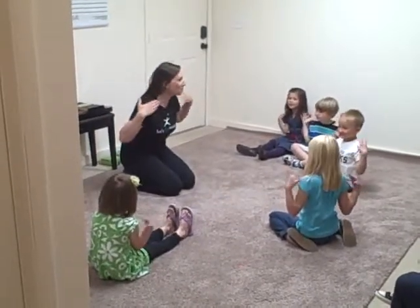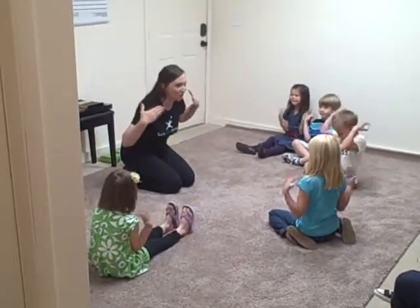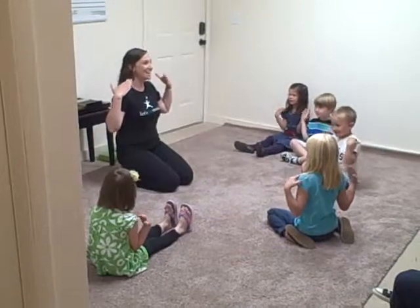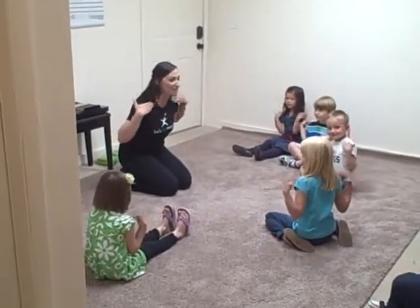Let's play music, music, music. Let's play music. Here we go. We're gonna have a good time, good time, good time. We're gonna have a good time.